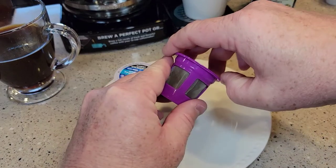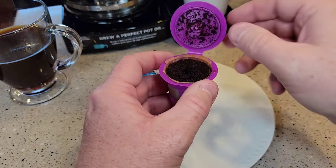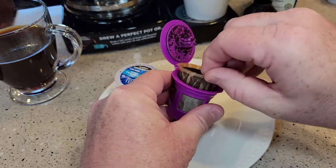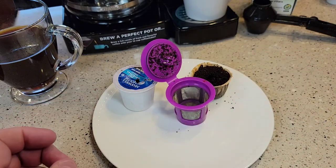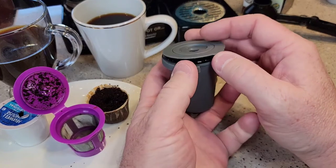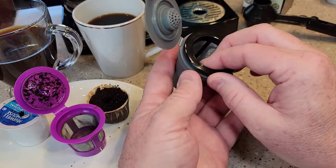Let's go over clean up on this reusable K-cup. I really do like these — I think they do a good job. You do have to clean the lid a bit, but with the paper filter cleanup is straightforward. Now this is the reusable K-cup that comes with the Cuisinart coffee maker. This is pretty standard — Cuisinart sells this with other Keurig machines.